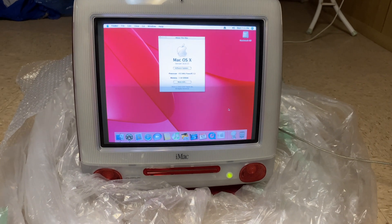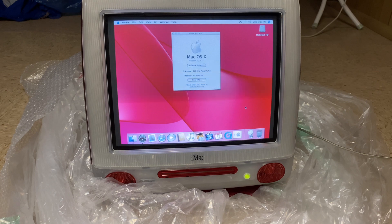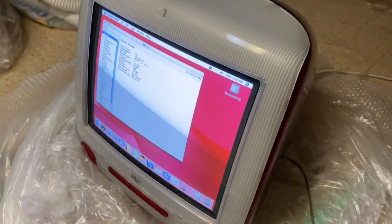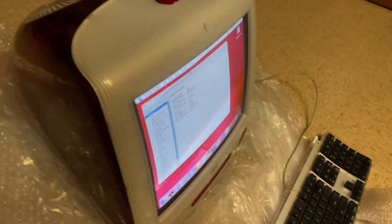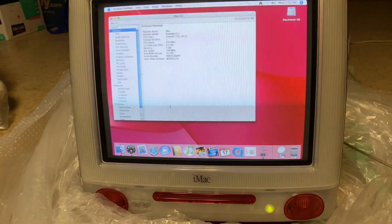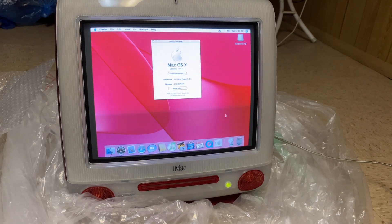That's pretty much the only use I have for an iMac G3 in 2021, practically 20 years later. For me personally, I really love the design of the iMac, as many of you watching this probably do. But functionality-wise, there really isn't much you can do in the year 2021. There are a few cool things from a display standpoint you can use your iMac for — you could use this as a jukebox because iTunes will work on it.